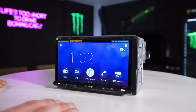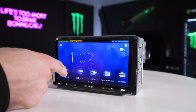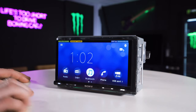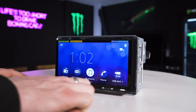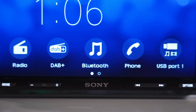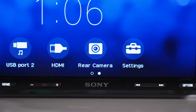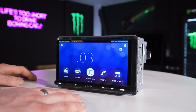So this is your home screen — very bright picture on this. The touch responsiveness seems very good, very much phone-like, not laggy at all. A lot of units are a little bit laggy when scrolling through features. Running through the bottom: we have FM radio, DAB, Bluetooth audio, Bluetooth phone calls, then USB port one for MP3/MP4 files. Scrolling across, USB port two can be used for music and CarPlay, we have HDMI, rear camera, and settings.